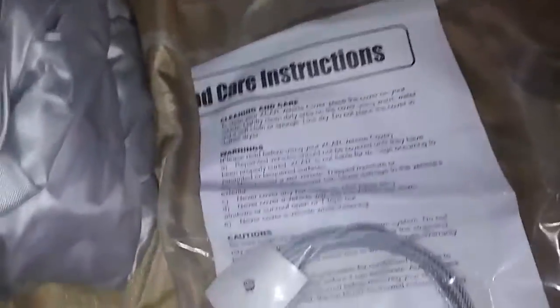It comes in this big bag here, so you fold it back up tight and put it back in the bag for whenever you need to use it. It also has an instruction manual and it has a lock and key and this little thing here to keep it locked.